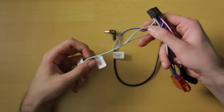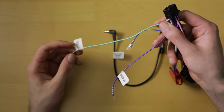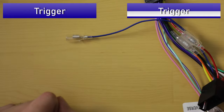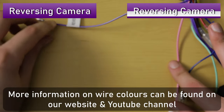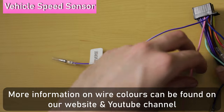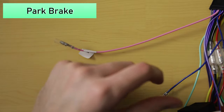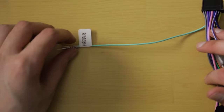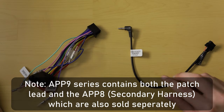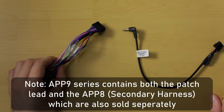You'll notice this harness has loose wires coming from the connector used for additional head unit functions. The blue or blue-white wire is a positive output trigger wire. The purple or purple-white wire is a reverse positive input trigger wire. The pink wire is the vehicle speed sensor wire, or VSS. The light green wire, or park brake wire, is a negative input wire. More information on wire colours can be found on our website and YouTube channel. The APP9 series contains both the patch lead and the APP8 head unit ISO harness, which are also sold separately.